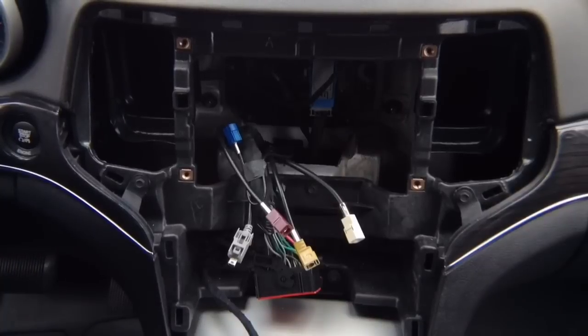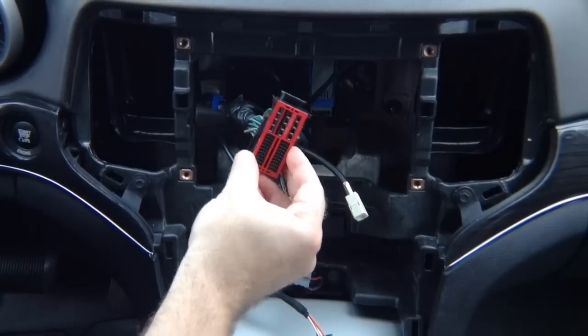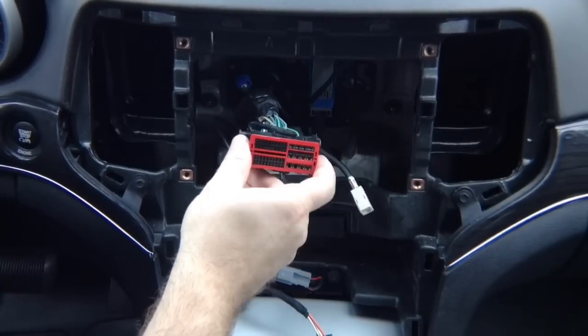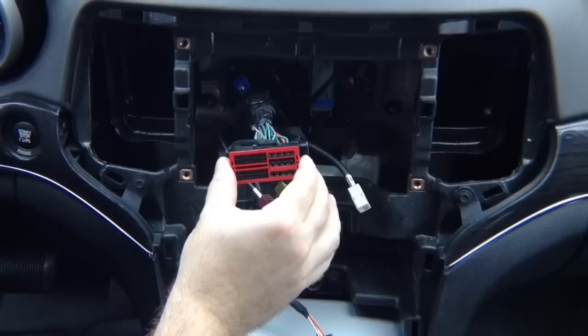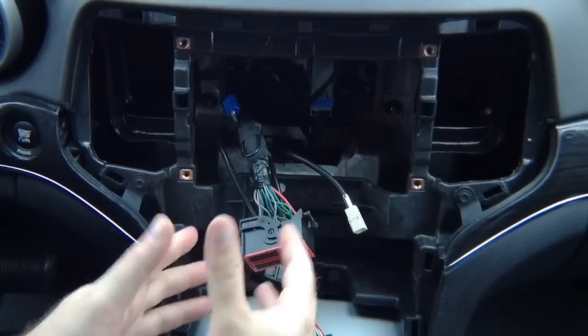For all installation purposes, this is the only connector you're going to be interfacing. This is the main power connector, and you plug in your plug-and-play harness here. So you plug in your plug-and-play harness here, plug everything else in, and close the car.